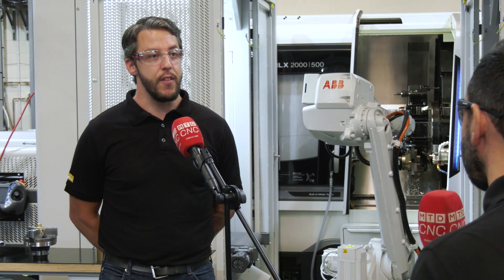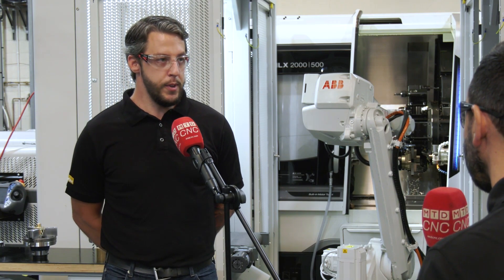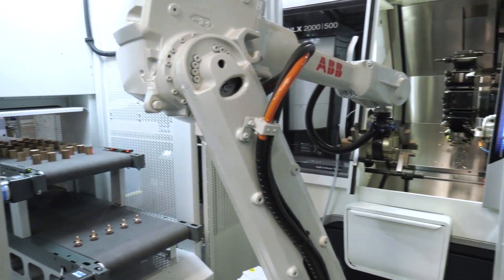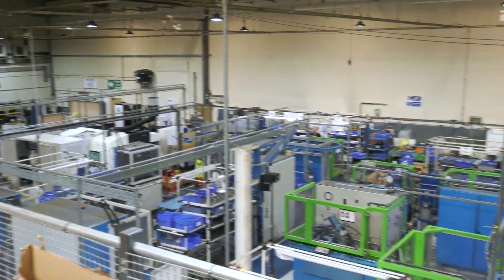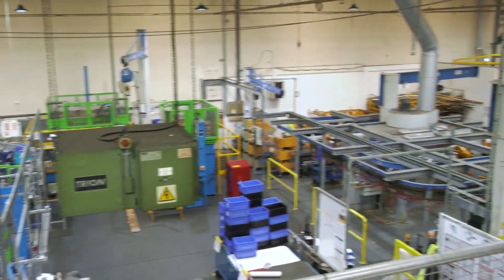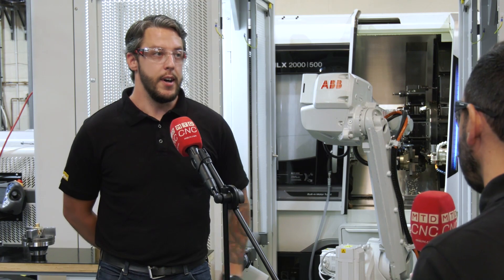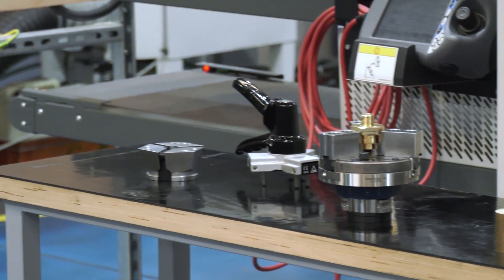A little bit of background to the project: our business is essentially high mix, low volume. What we found in our general production environment is we spend a lot of time changing over from part to part. What we decided to do was try and kill a few birds with one stone. We've got an aging CNC laser cell in a different area, so we thought we'd focus this project on obsoleting those three machines, moving all the work onto one cell and automating it at the same time. The Heimbuck equipment has been key to helping us attack that area where we've seen a lot of waste in setup.